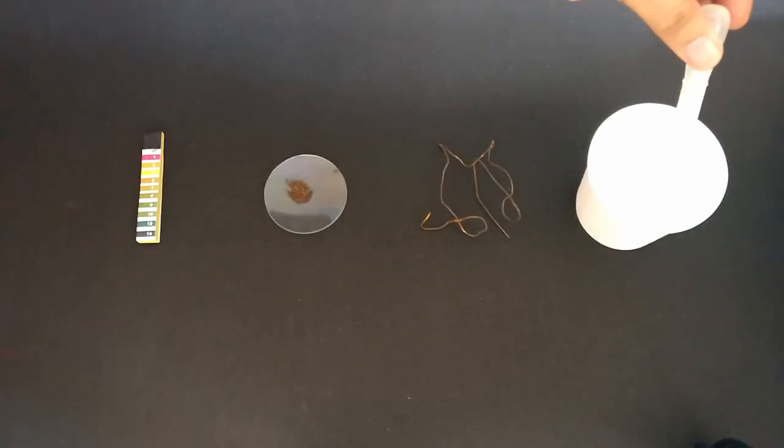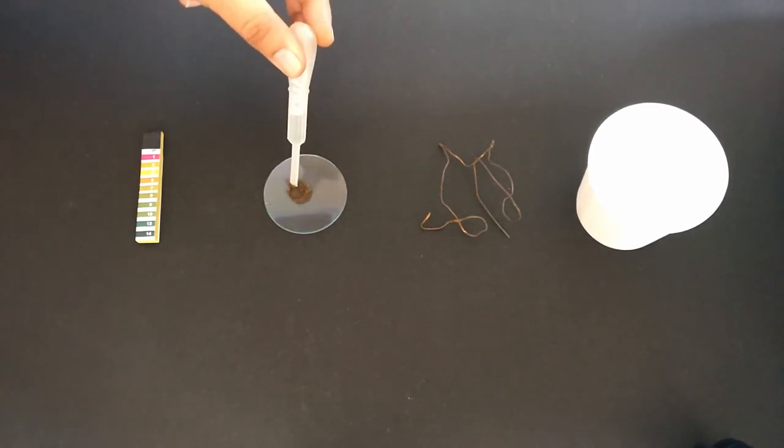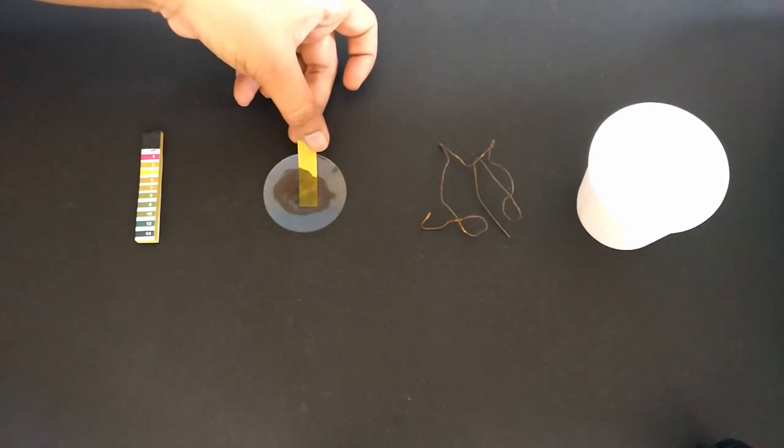Mix a few drops of water to the sample of rust you have collected. Dip the pH paper in the rust water and observe the changes it undergoes.